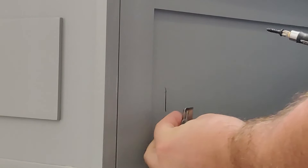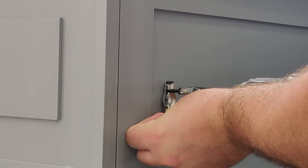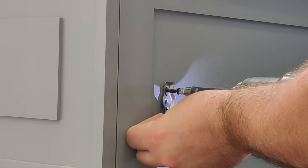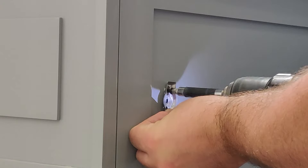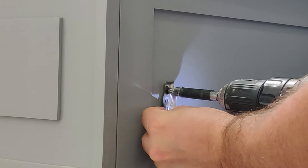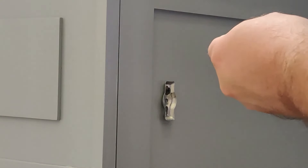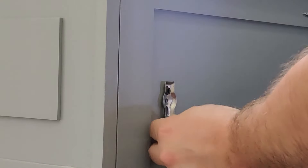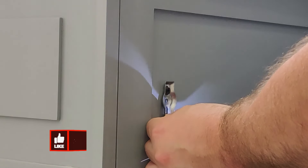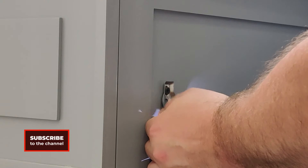Now that we have our line drawn, all we need to do is mount the bracket on the line. This will help us make sure that when we mount the toilet paper holder it is level. When we mount the bracket, we just want to make sure that each screw is touching the line.